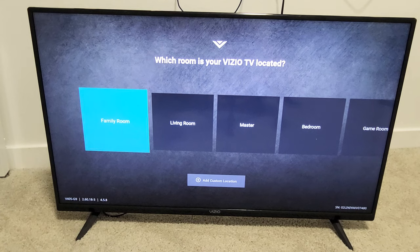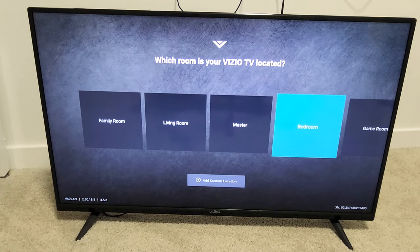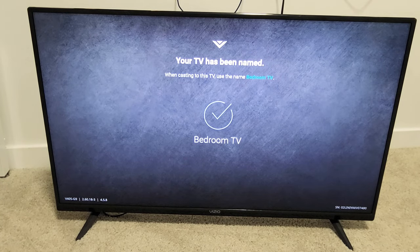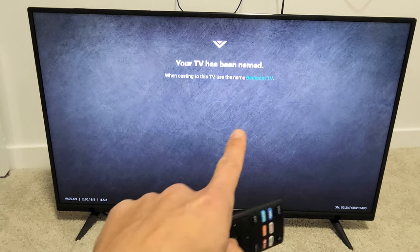Now it asks which room is your Vizio TV located. Go ahead and pick wherever it's at. I'm going to go with bedroom right here. Click OK on the remote. The TV has been named Bedroom TV.